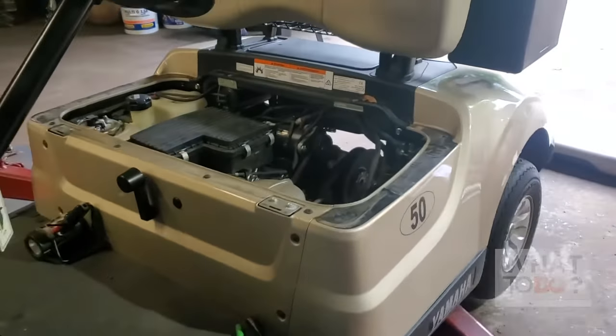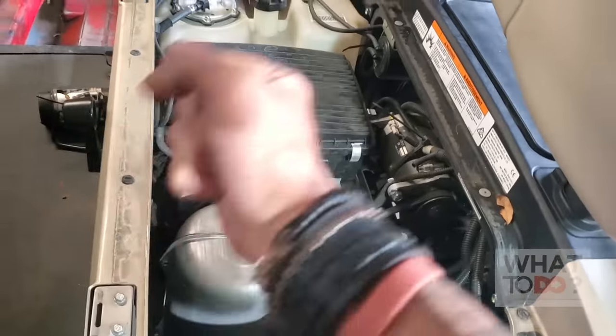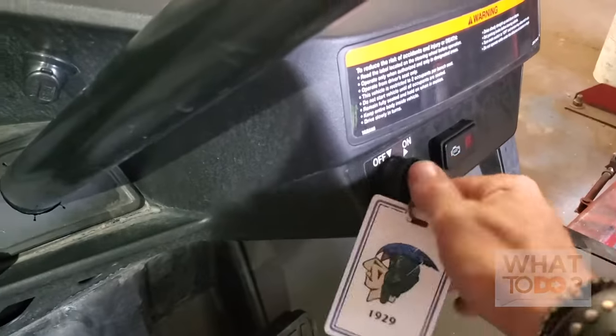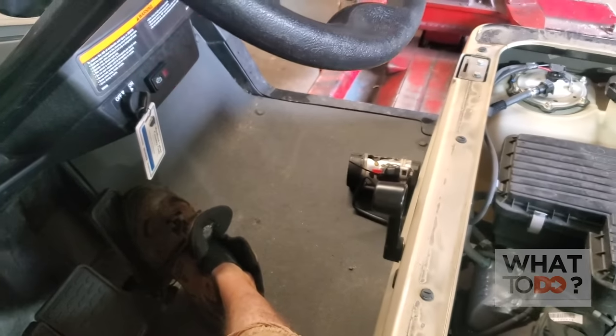Here is the cart and I already took the seat off. The seat — you basically just pull the handle, fold it up, and pull it straight up. It just locks into these two levers down there. So the key is turned on. When you step on it, it's not doing anything. Completely dead.